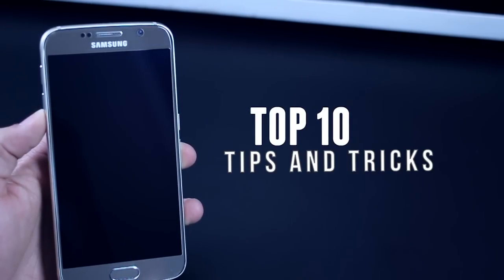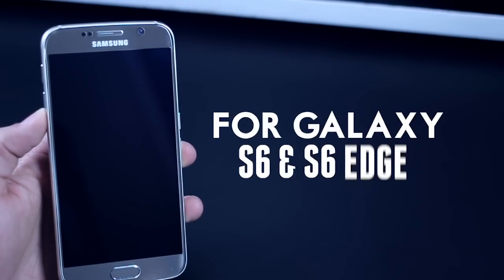Hey guys, this is Karan Birani from Mobiuscrub and I'm going to quickly jump into the 10 best tips and tricks for the Samsung Galaxy S6.